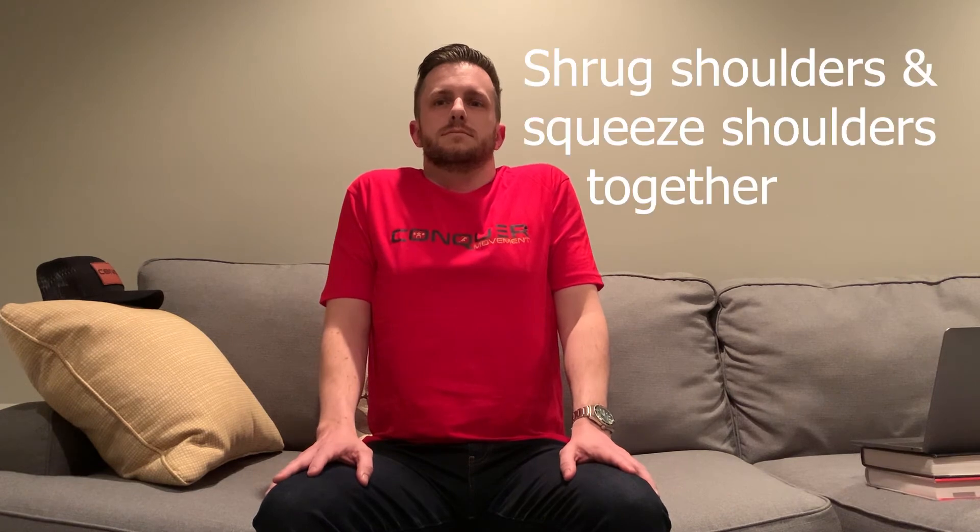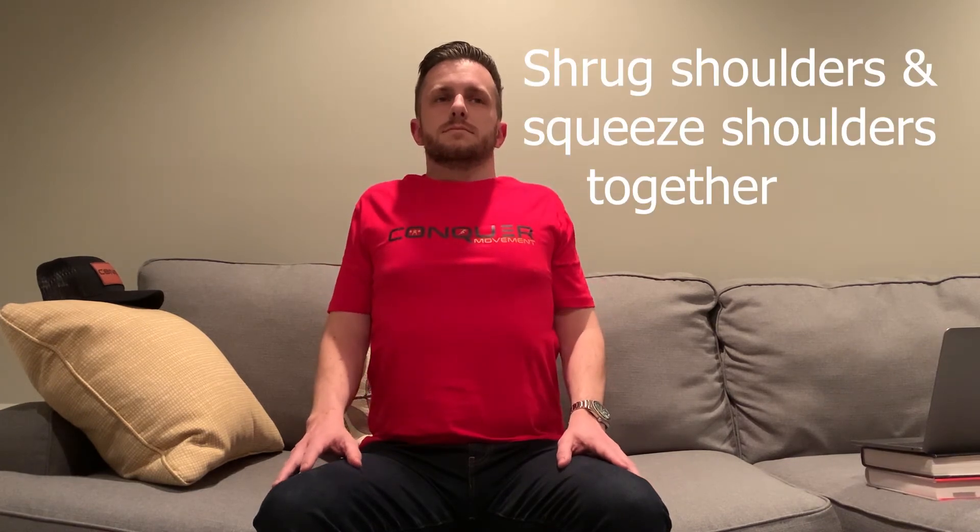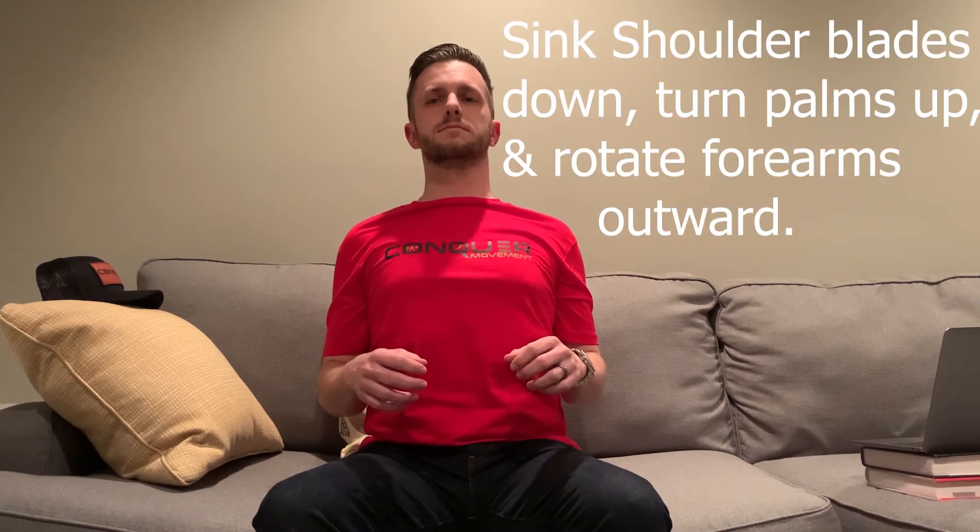Joe is going to shrug his shoulders all the way to his ears — keep it. Retract his shoulder blades together, squeezing in the back — perfect. And then sink the shoulder blades down to your back pockets.